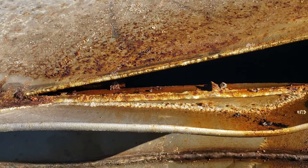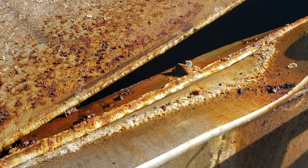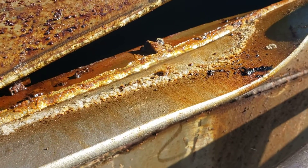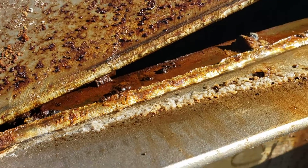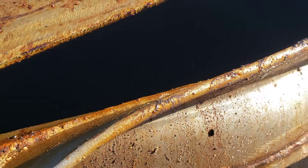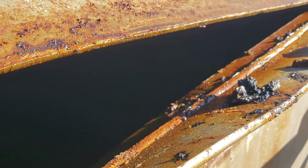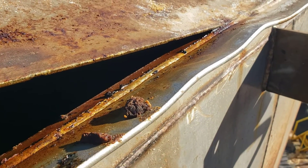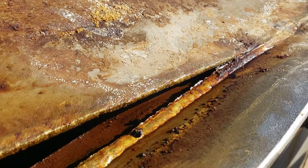I wanted to show you that the roof rim frangible roof joint fillet weld failed just like it was supposed to. It tore right along the edge of the seam. No jagged edge or jagged portions of the roof material was torn. It simply unzipped right along the fillet weld as it's supposed to, as a design frangible roof joint.